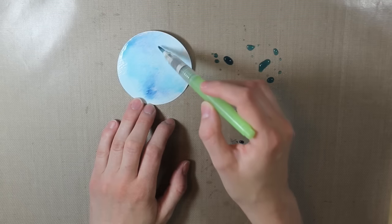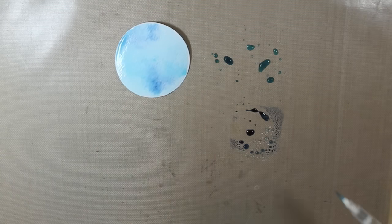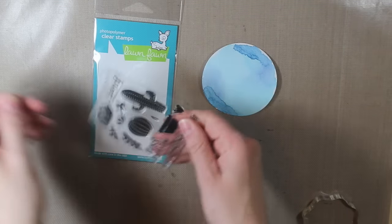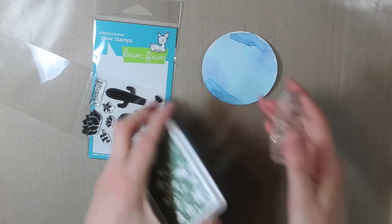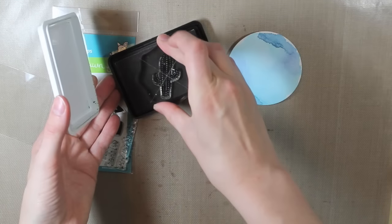Then I took my heat tool and dried all of that ink completely because I am going to stamp on this. I'm using the Lawn Fawn Stuck On You stamp set, which has those cute little cacti images. I'm taking the larger cactus and I am going to stamp it with the Field Greens ink from Hero Arts.